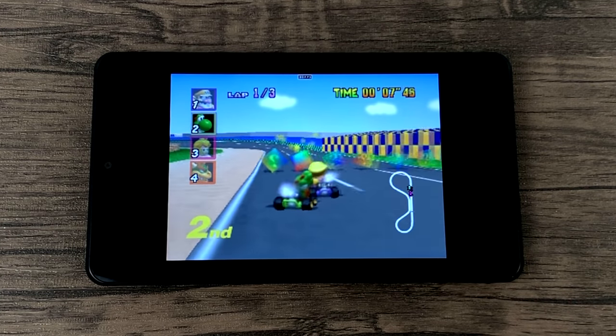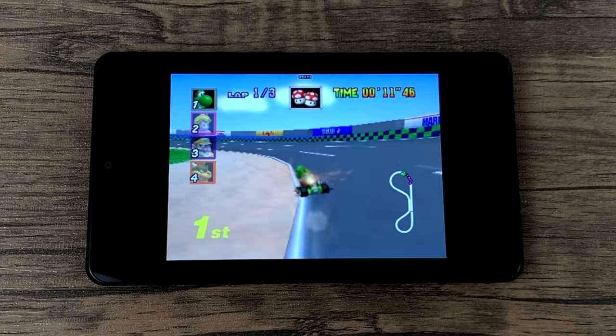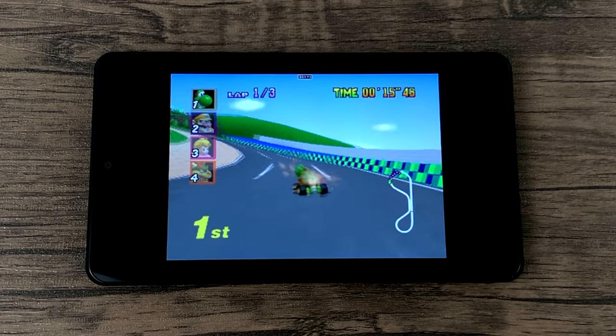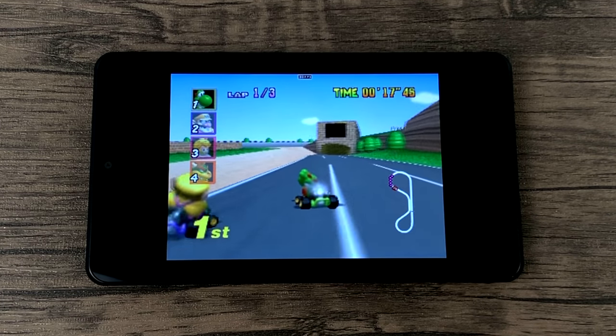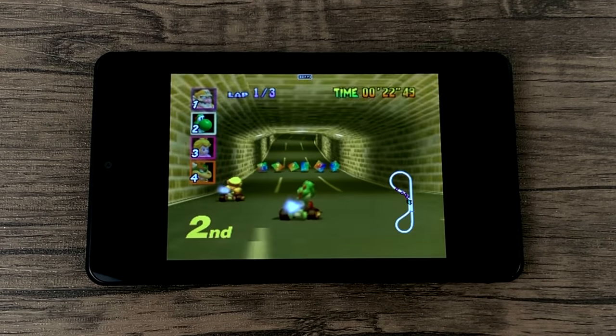For the last emulator tested, I'm using Mupen64 Plus FZ from the Play Store. This is N64 Mario Kart — we got full speed here. With this emulator, there are some games that are going to work just fine, but if you try to go to something like GoldenEye 007 or Conker's, it's just not going to cut it.